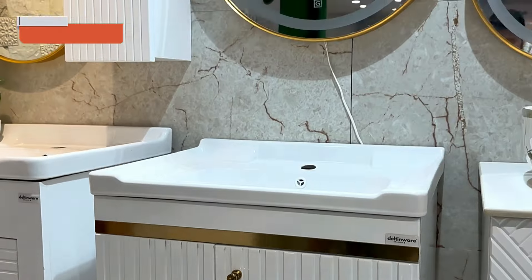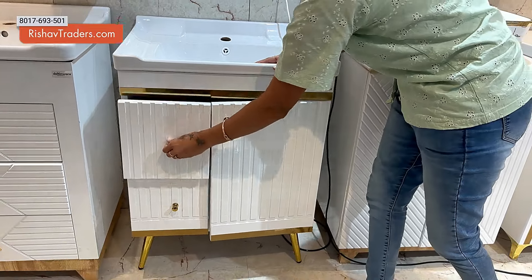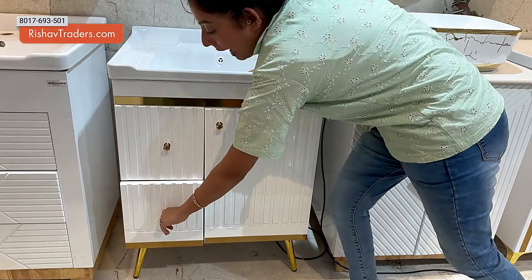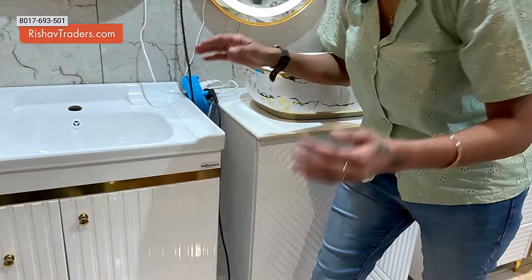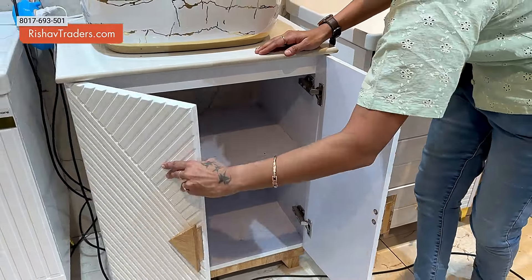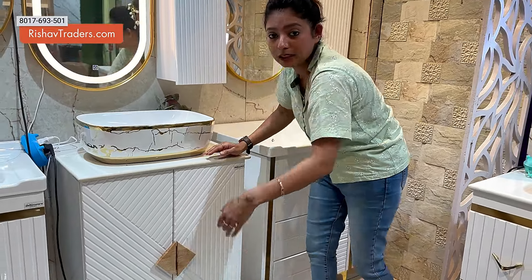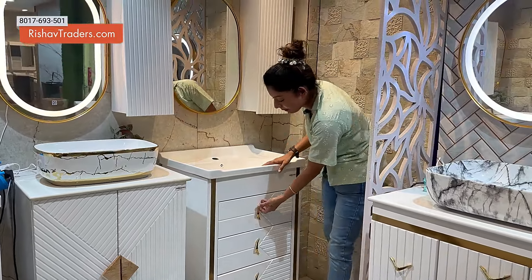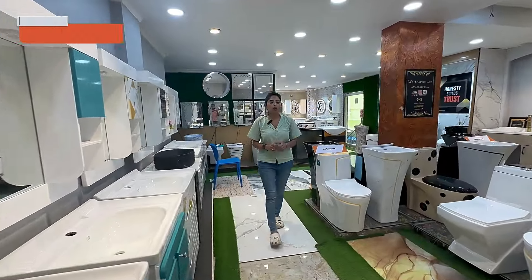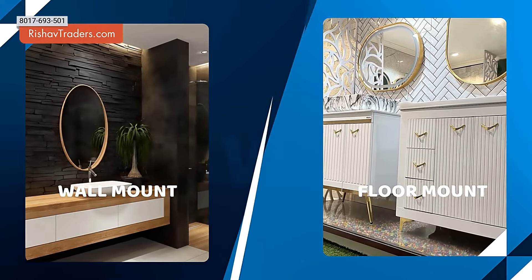We need to utilize space in our washroom area. We need to beautify it, fix it, and make an aesthetic look. You can remove the old vanity base. This unit is available in floor mount as well as wall hang fixation.